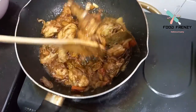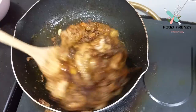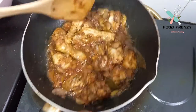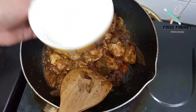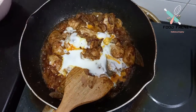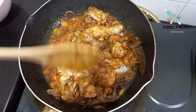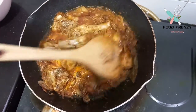But you can add it. Definitely the flavor will be more flavorful. I will add 1 cup of yogurt at this point. If you add full cream yogurt, it will be more delicious. I use low fat yogurt.